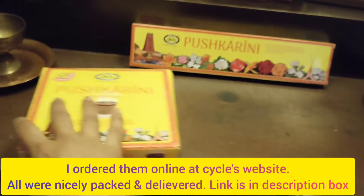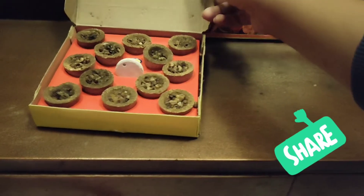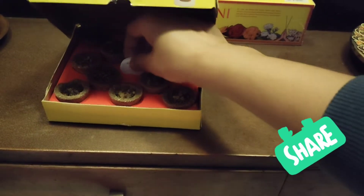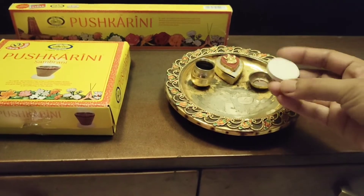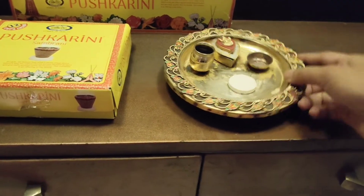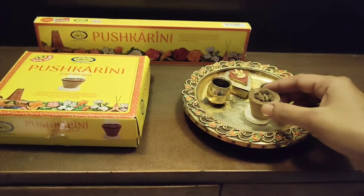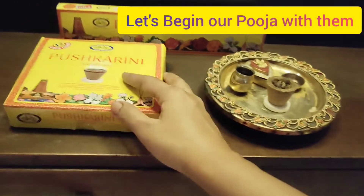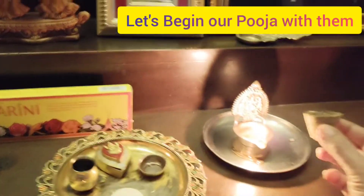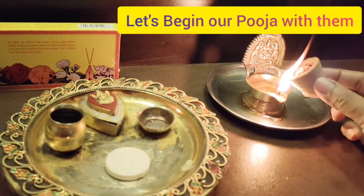I have done one more review earlier of sambrani cups from Cycle brand, and I showed another product from that brand before. This Pushkarini brand is also very very fragrant. In fact, I give my 110 percent recommendation to use Pushkarini once, and I'm sure once you start using it you will definitely be in love with it. So let's begin our puja with the sambrani cup.